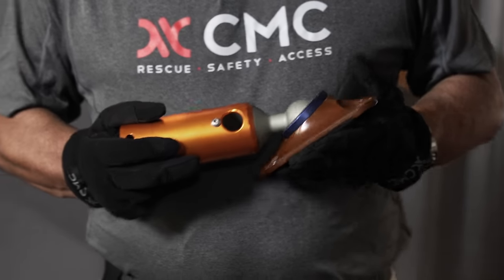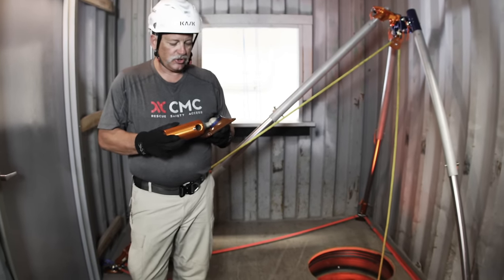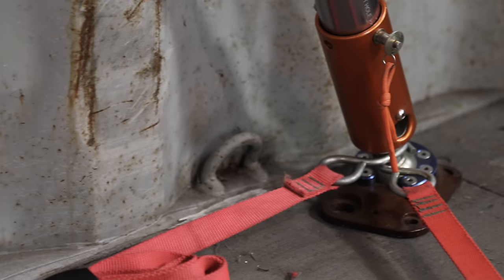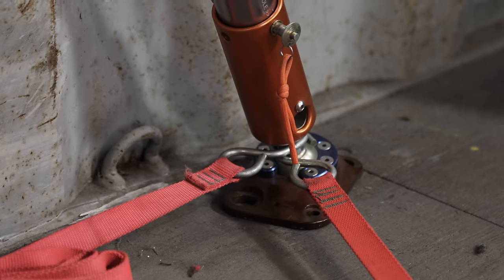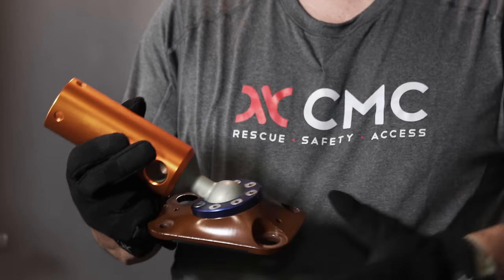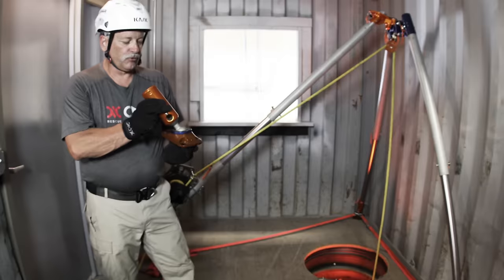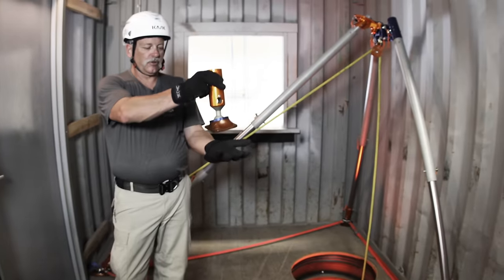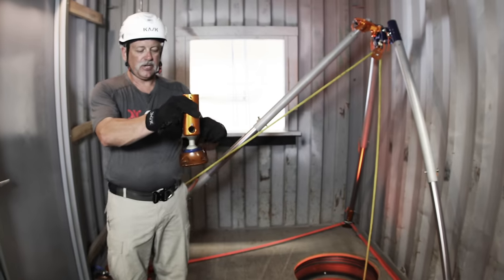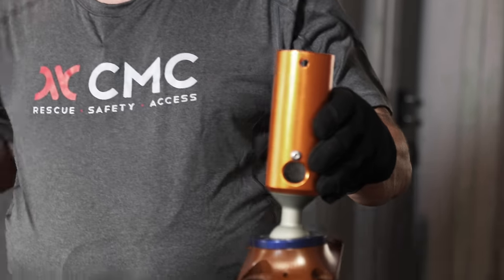In our previous scenario we had a tripod and used the Raptor feet. What we switch to here is the flat foot. You will notice there is a piece called the stem, and we commonly call this blue piece the horseshoe. We want this stem to be able to rotate through the horseshoe. This works really well on flat surfaces. We have the ability to either stake it down or use our hobble straps around the stem from leg to leg to leg.